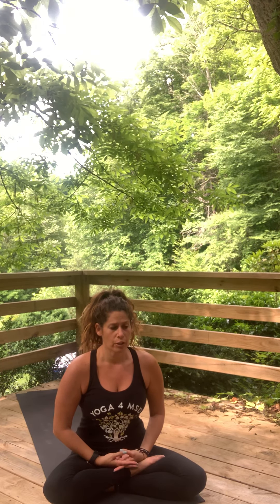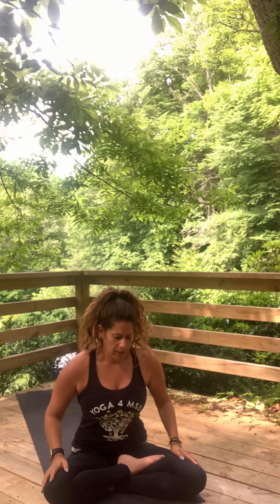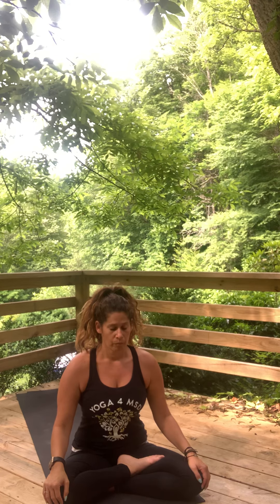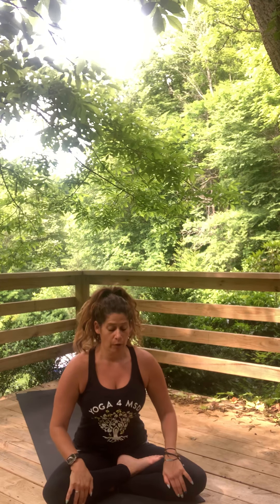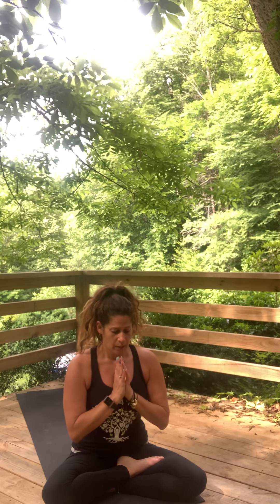Notice what thoughts come into your mind and let them go. Feel your heart rate start to slow back to its normal rhythm. Unclench your teeth and your jaw. Let your eyelids be soft on your eyes. As you lay here in your final posture, taking a moment for gratitude now — allowing the smallest pieces of gratitude and the biggest things you can think of to bubble up. Yogi's, I invite you to come to a place of gratitude as often as you can possibly do that, even in the most difficult situations.